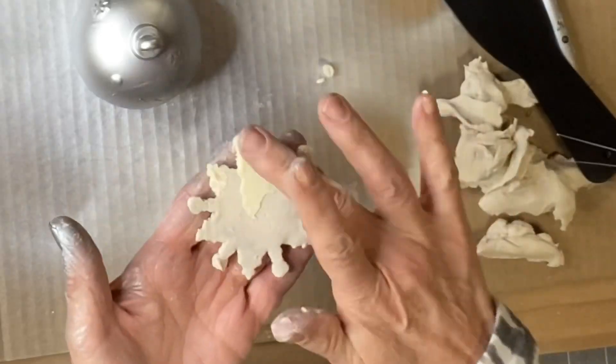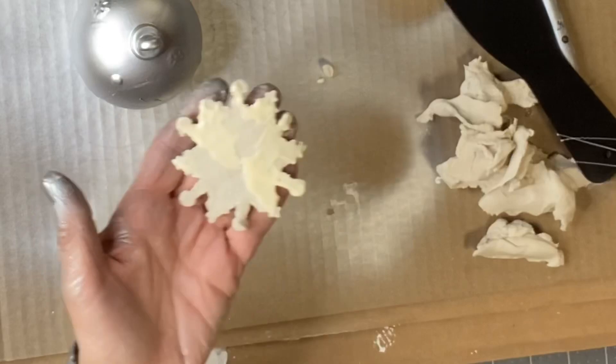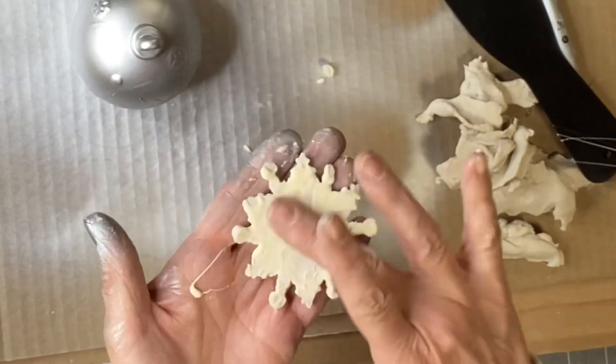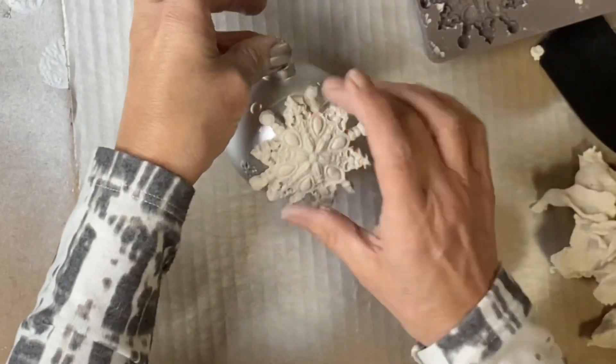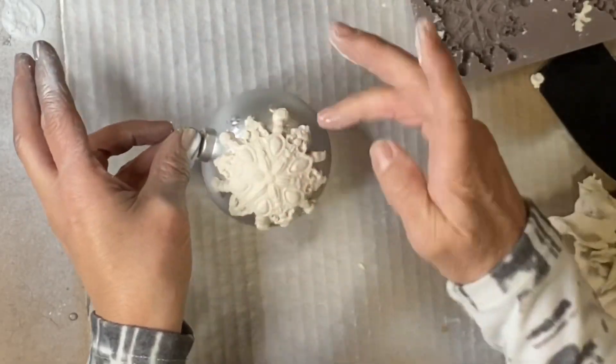I'm going to be using some Elmer's glue. I like to use my finger - you can use a brush to apply the glue - and then I'm going to lay it on each of my ornaments.